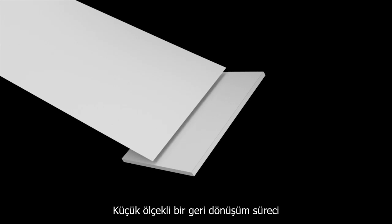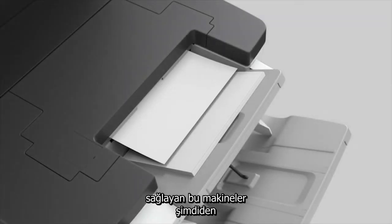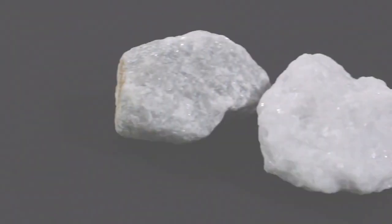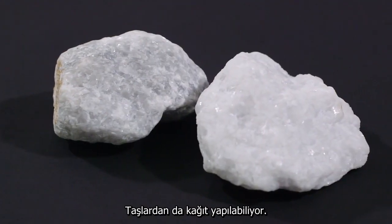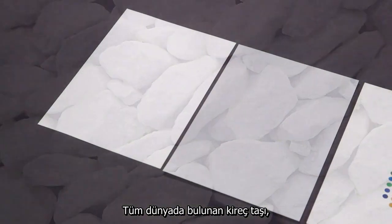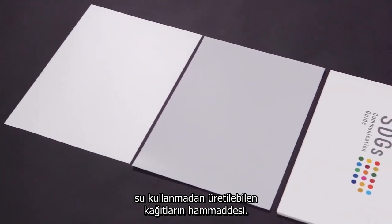Offering a complete small-scale recycling process, these machines are already popular in corporate and government offices. Next: making paper from rocks. Limestone, found worldwide, is the raw material for this waterless paper-making method.